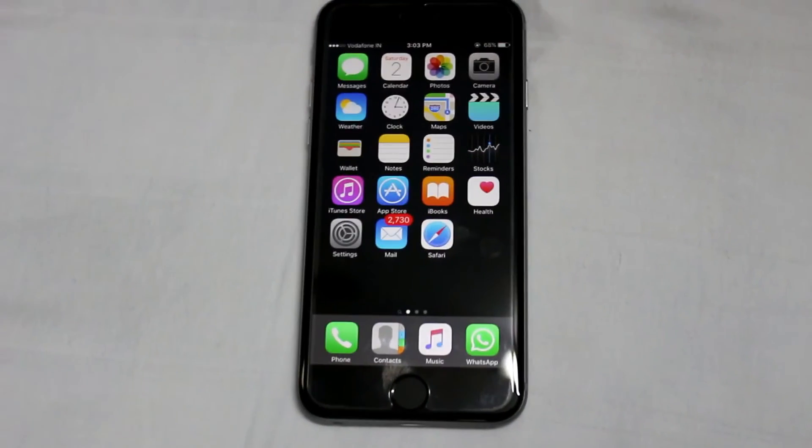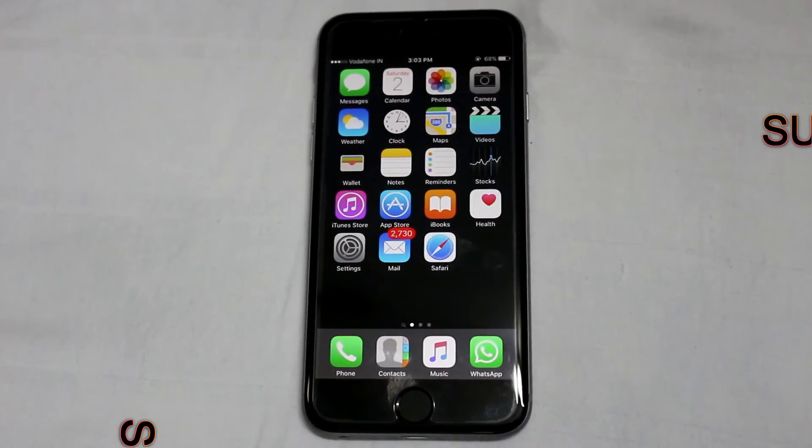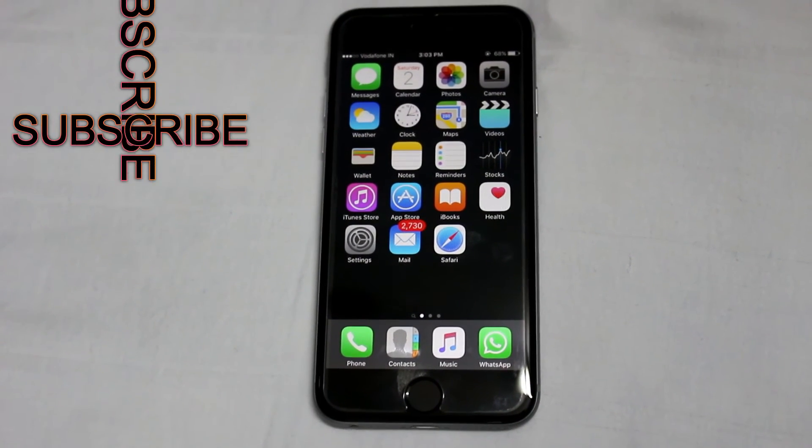So guys, this is it. I hope you will like this video. Please share your thoughts in the comment section, please like and subscribe to our channel. Peace out guys, thank you.